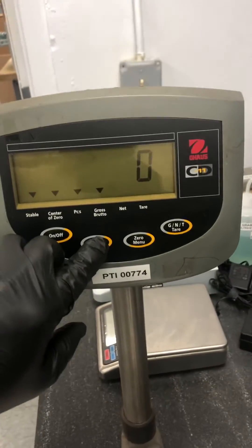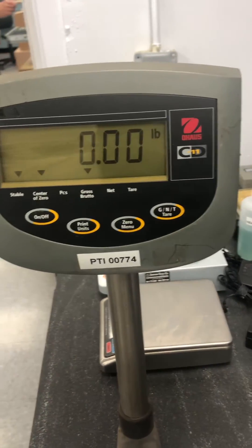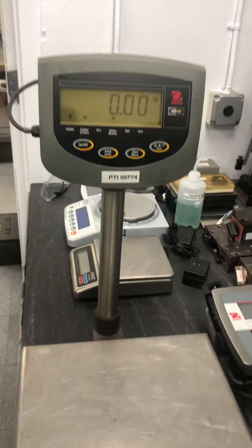And if you want to get out of counting mode, just hold down the unis key until you see the units that you wish to use. And that's how you count on an Ohaus CD11.